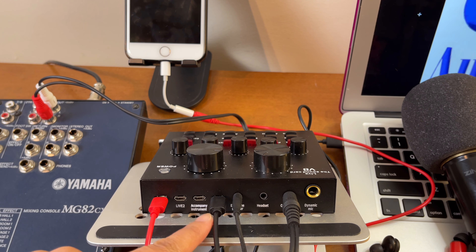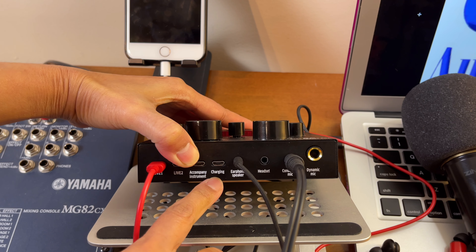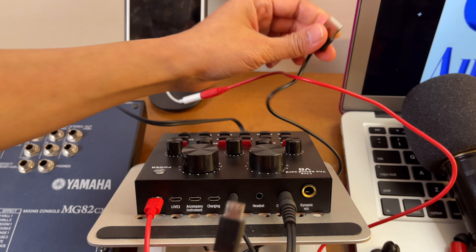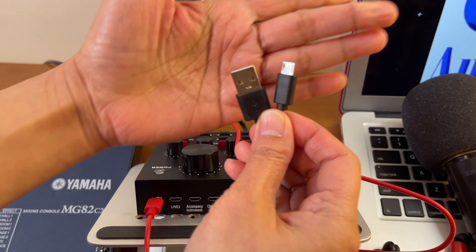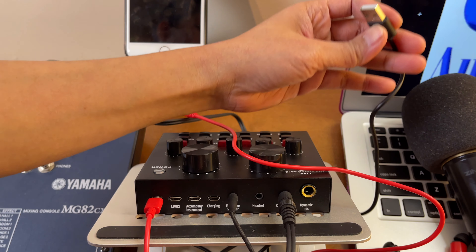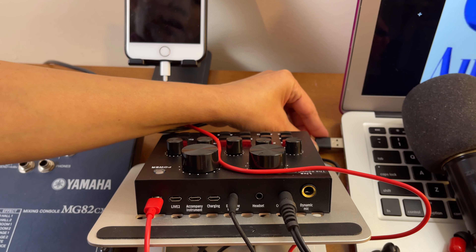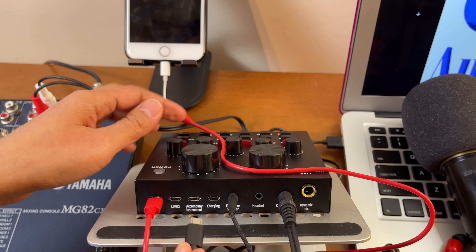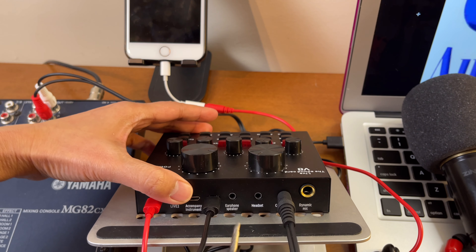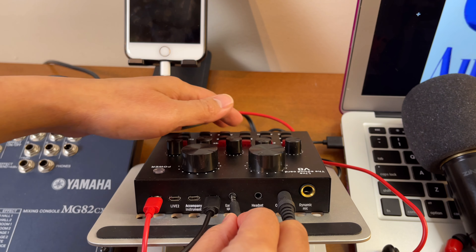The next cord is the one connected to the charging port — again it's a micro USB and the other end is USB Type-A. This cord normally comes when you purchase the V8 sound card. I'll connect the other end to the USB port of this MacBook, and the other end goes to the charging port of the V8 sound card. Next I'll be connecting an earphone to the earphone port.